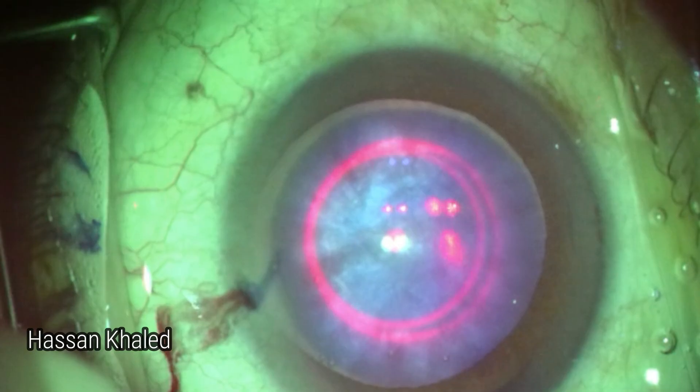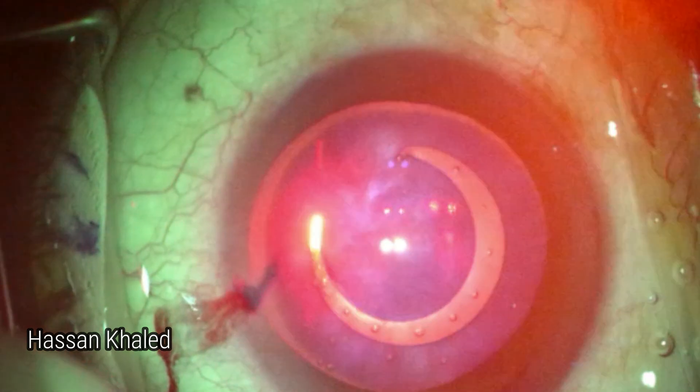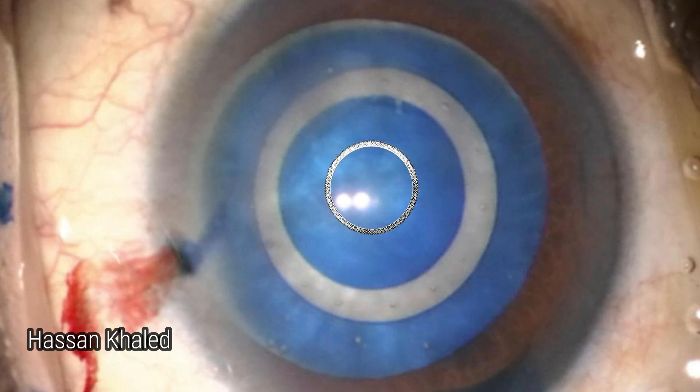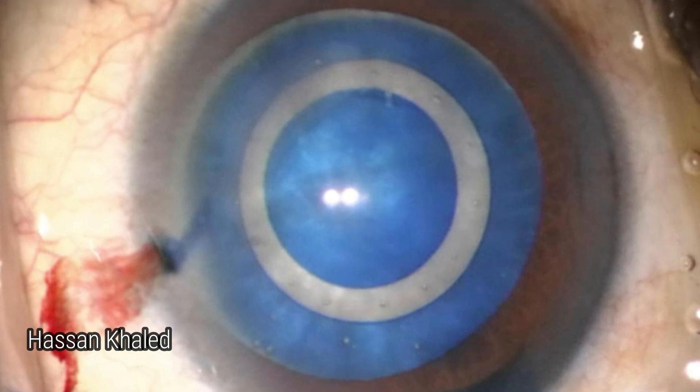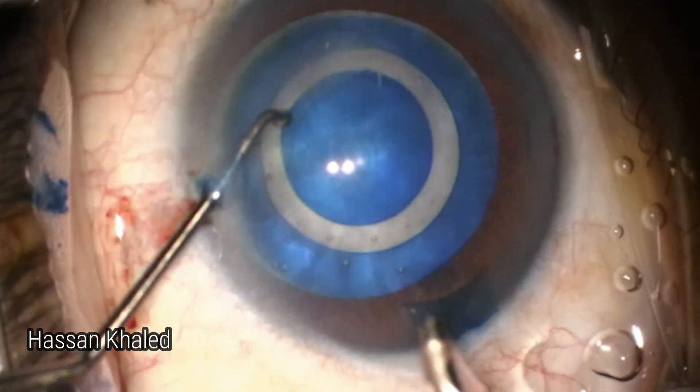Then applying the laser, which is 0.3 seconds. Here is in slow motion — look at the complete 360-degree cutting of the anterior capsule and the concentricity with the central three-band landmark. You can see the central disc.